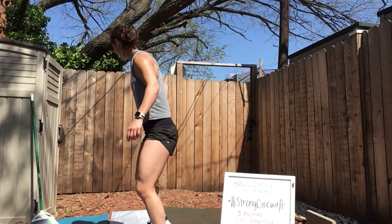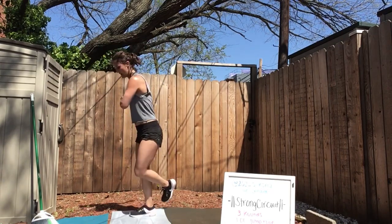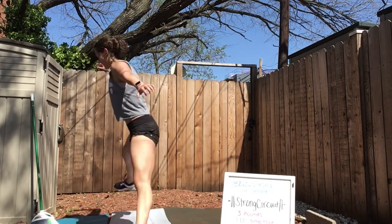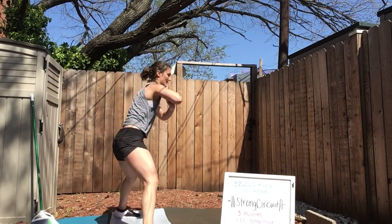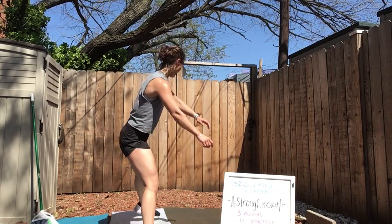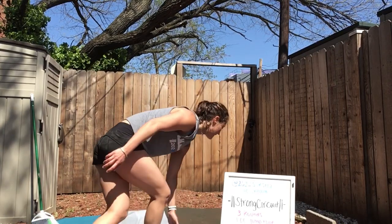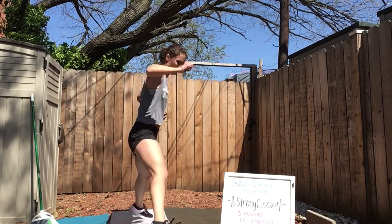Final minute of skaters — here we go. Can you get wider? Balance. Swing that arm and leg across, get as much distance as you can. Option one: jumping. Option two: lunging. Option three: tapping the floor. 20 more seconds — don't quit now. 10 seconds. Now we're on our mats for V-ups.